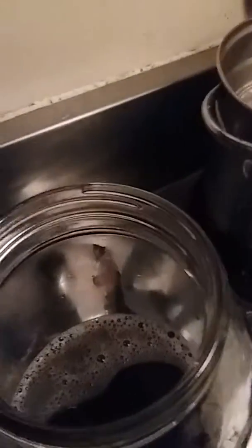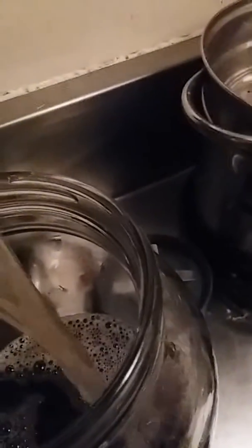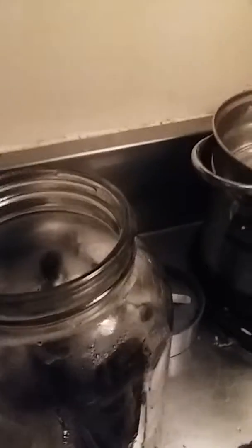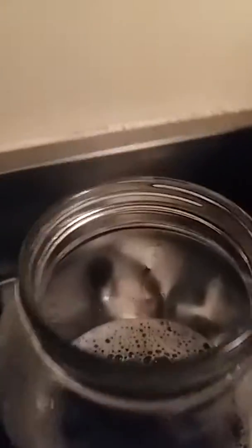We're just gonna estimate the amount — enough that I can drink some of what's left over. I think we probably got enough in there; let's add a little bit more. Now we gotta get a lid for this.